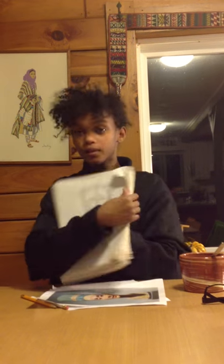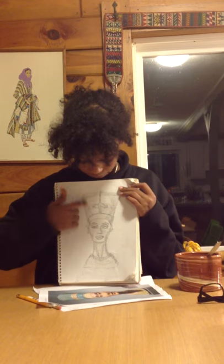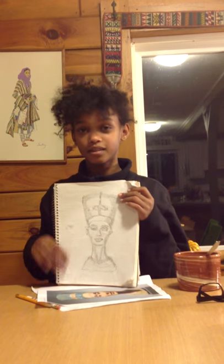And now to see what I've been working on — this is my version of the bust of Nefertiti. As you can obviously see the lighting. I tried to do the triangle shape as much as I can, and I'm pretty proud of it. Thank you for watching my video.